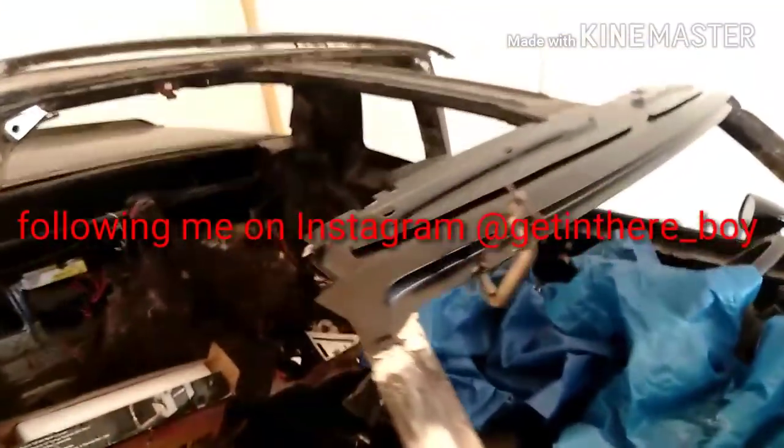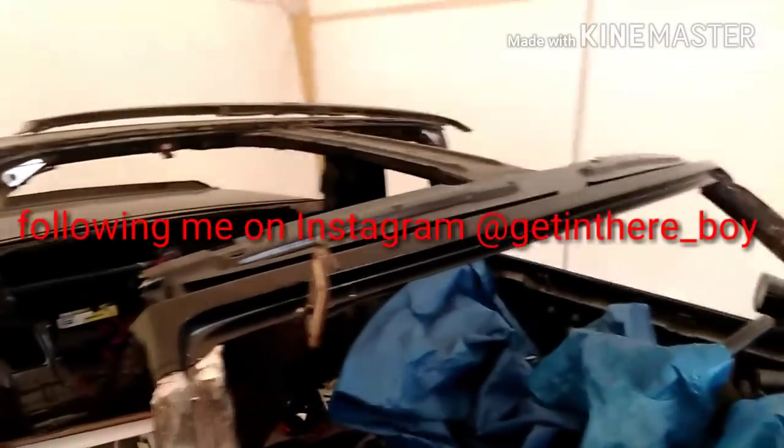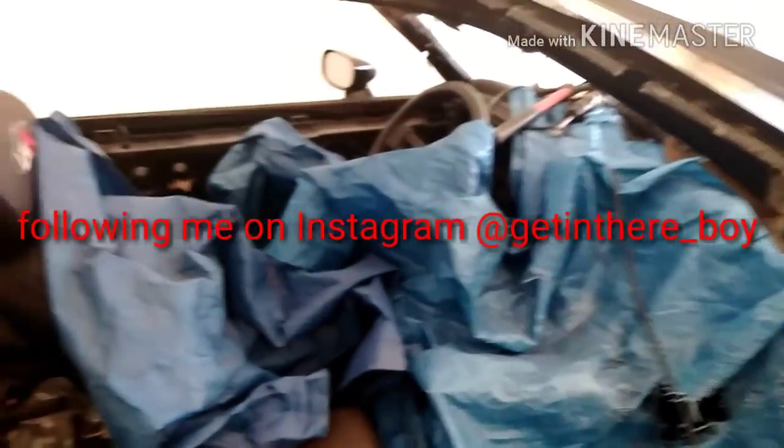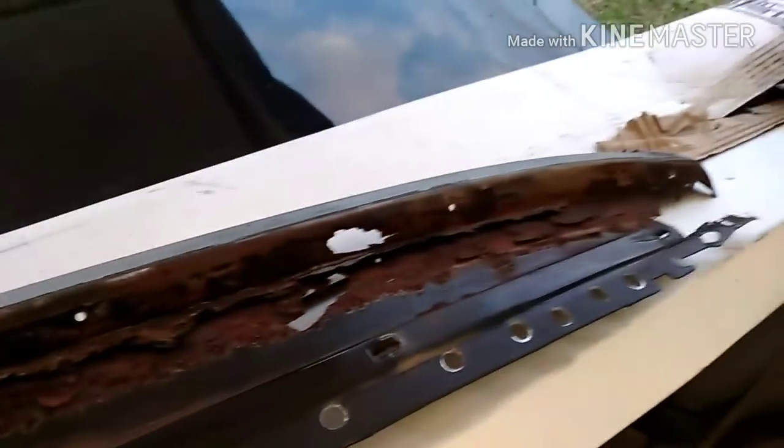Yo, what up YouTube, it's your boy Mr. Gettinette checking in on a quick little update on the G-Body T-Top header panel. Did a beginner's video showing T-Top header panels - they're notorious for rusting out on the G-Body, man, notorious.